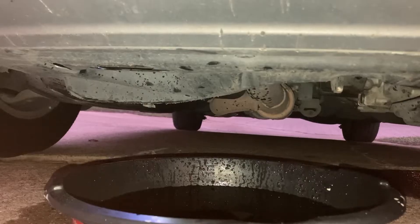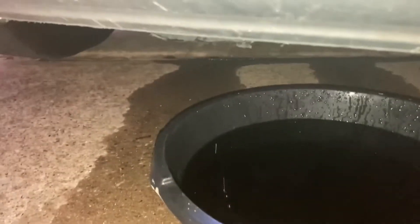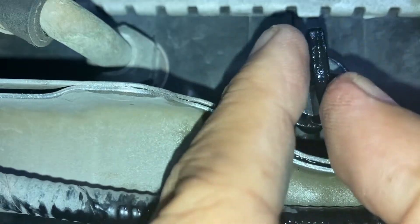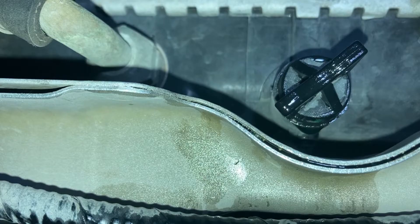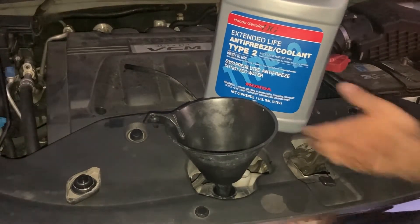Looks like we're done draining the fluid, so I'm going to tighten the drain valve. I'm not going to tighten it too much — we don't want to break it since it's just plastic. Now it's time to pour in the new coolant.